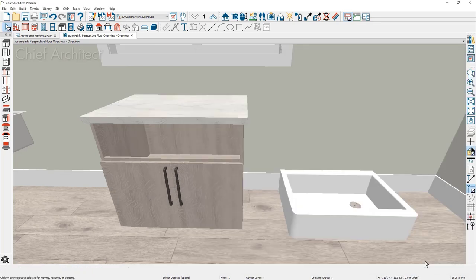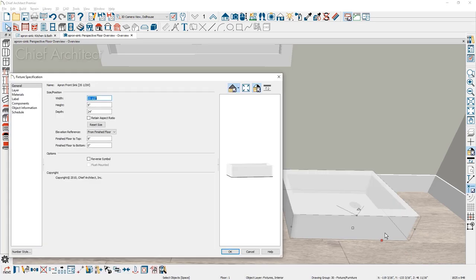Placing the apron sink on top of the cabinet is going to be easiest done in the plan view. Before we go into the plan view, I'm going to open up this sink by double clicking on it. If you're using one of the sinks out of our core library, you can come in here and specify the sizing — width, height, and depth. If you found a sink from a supplier not in the Chief Architect library, you can use one of the generic sinks and input the sizing information. You'll notice the sink came in at a nine-inch height and we've already got the cabinet set up for it.